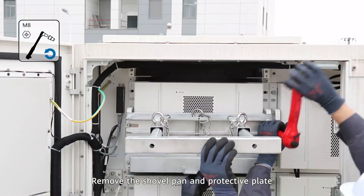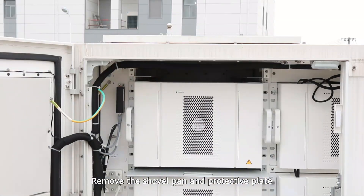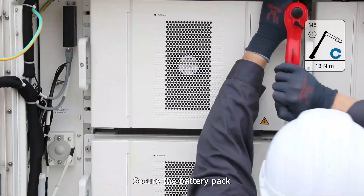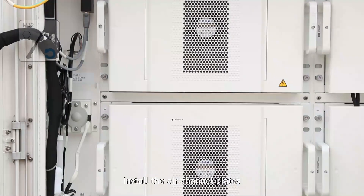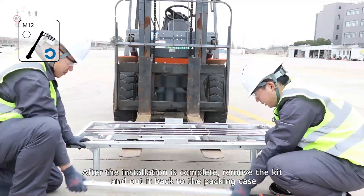Remove the shovel pan and protective plate. Secure the battery pack. Install the air channel plates.